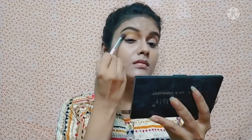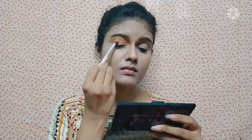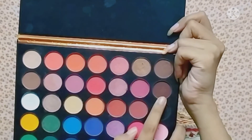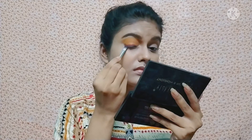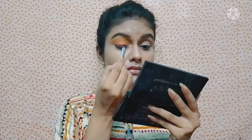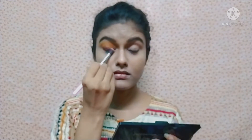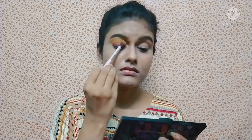For the eye makeup, I take the yellow shade and blend it on the crease line using a blending brush until I get a good color. Then I take the orange shade with a pencil brush and place it below the crease line and on the outer corner, blending it well. Next, I take the brown shade with a flat shader brush and apply it like eyeliner along the lash line, then blend it with the orange shade.